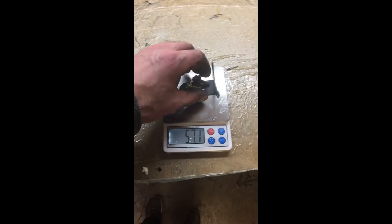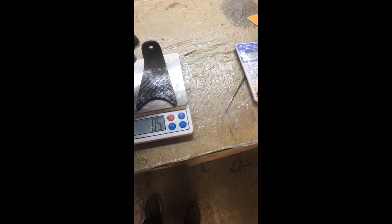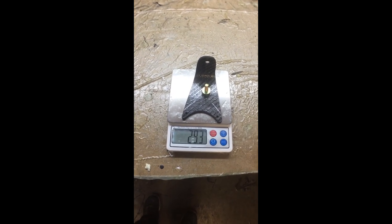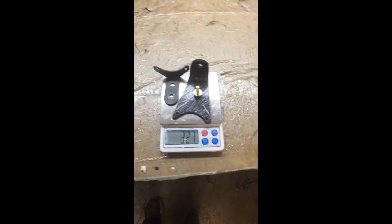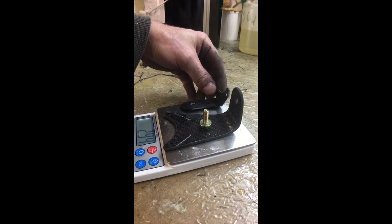About 57 grams — not quite 30 — so about half the weight for something that's that much larger. And the thickness, it might be a little hard to see in the video, but it's much thicker and much stronger.